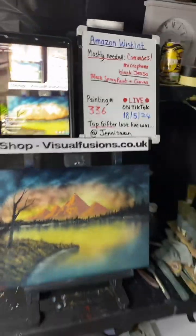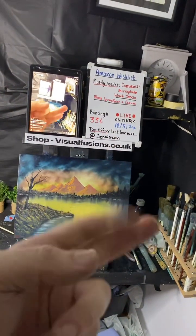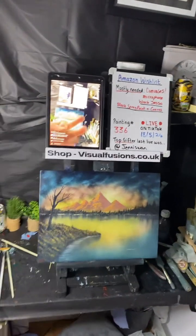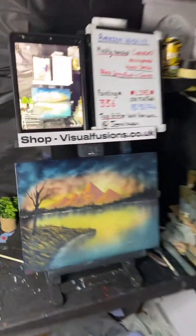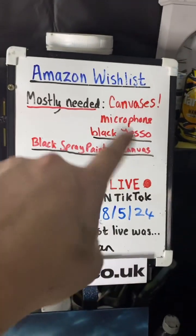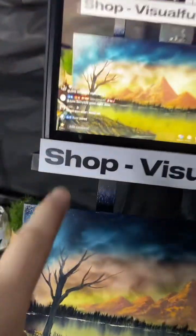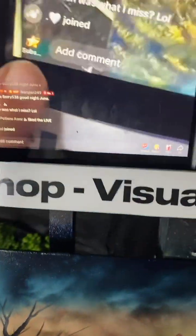There we go guys — that's painting 336! Don't forget if you want to support me and you enjoy the lives and videos, you can like, comment, repost, share the videos. You can support me on my Amazon wish list at visualfusions.co.uk — make sure you fill out a free gift note from Amazon, and you'll be put on the board to win one of three oil paintings I'm giving away. Don't forget you can subscribe on TikTok using the yellow star button. Thank you everyone!